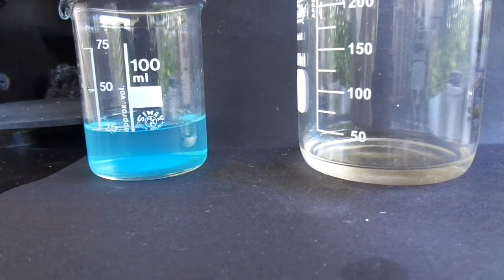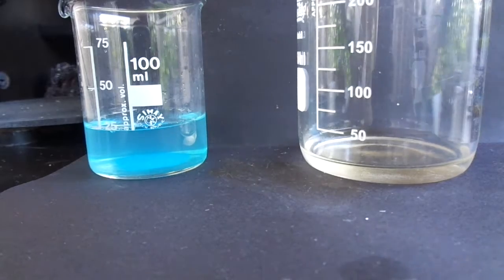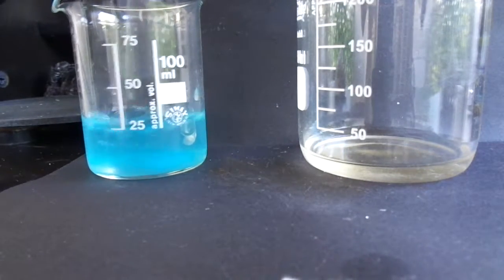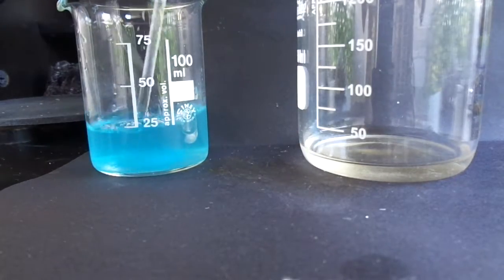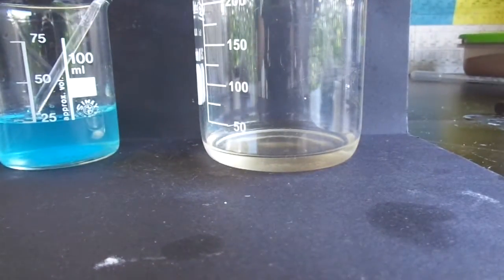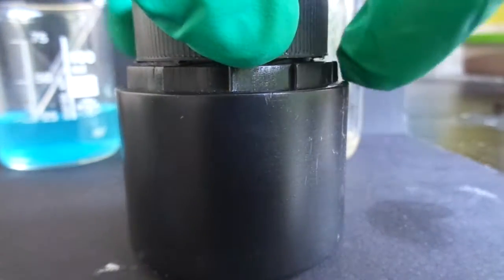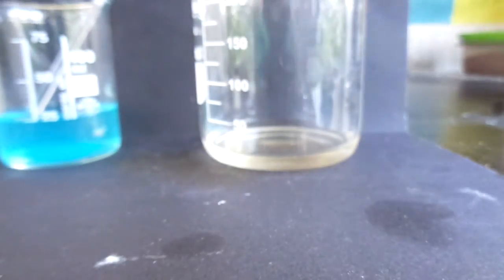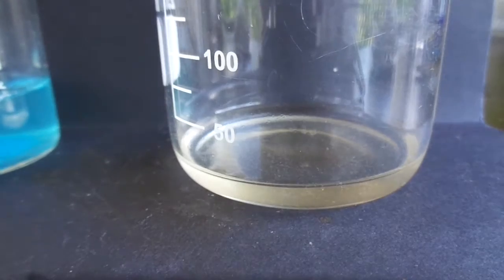Now I'm going to try to make some copper cyanurate, which is supposedly a nice violet compound that is insoluble in water. I've got some copper sulfate solution here on the left and on the right I've got some sodium hydroxide solution.